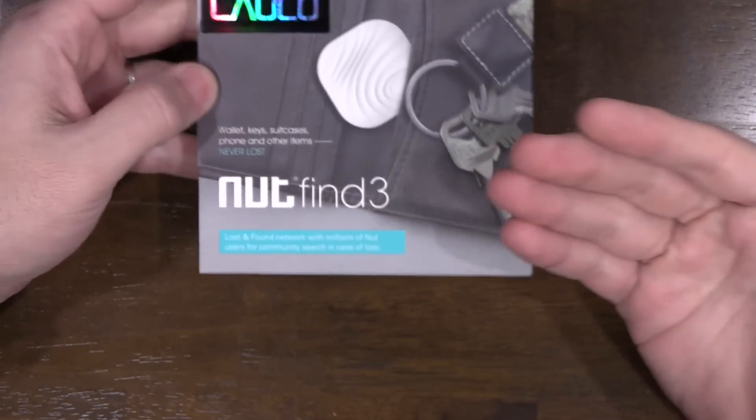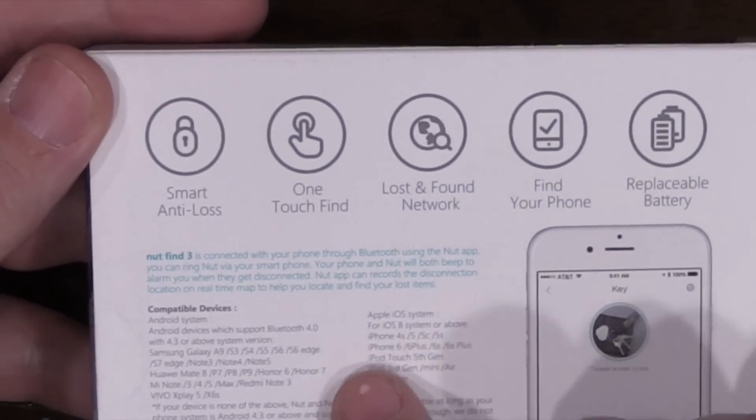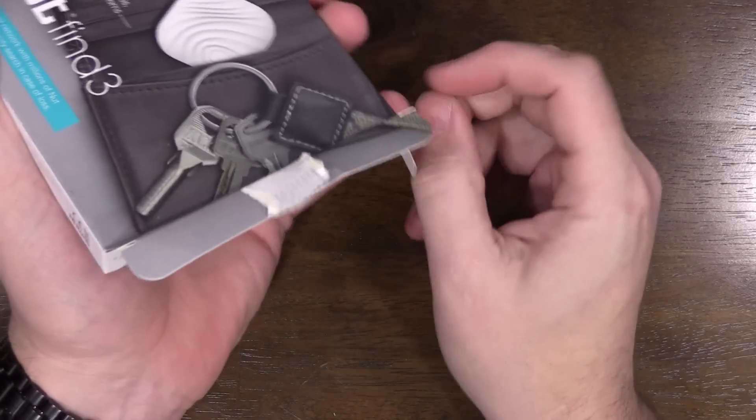Let's go ahead and start with the unboxing. This is the brand new model called Nut 3, which was on Kickstarter just recently — I think it was funded this past June. You can see it works with iOS and Android, it's a smart anti-loss tracker with one-touch find. This is very similar to most trackers on the market, but what's nice is it does have a replaceable battery.